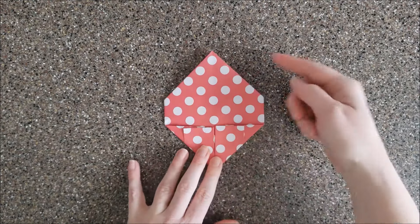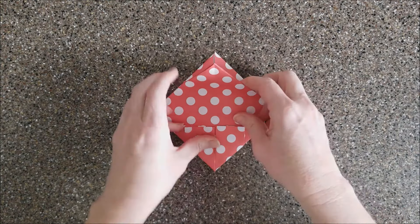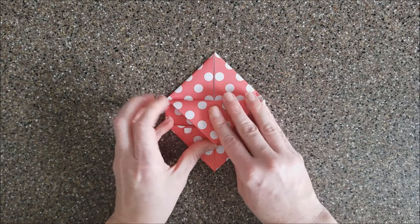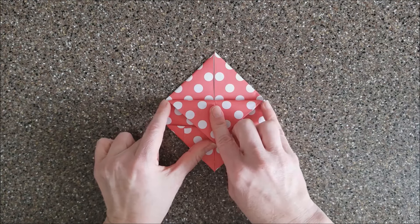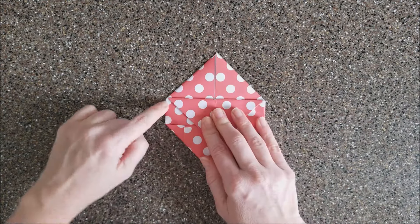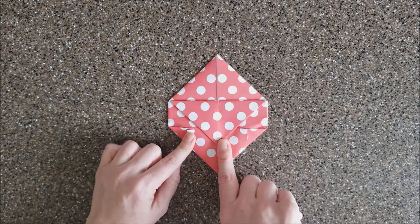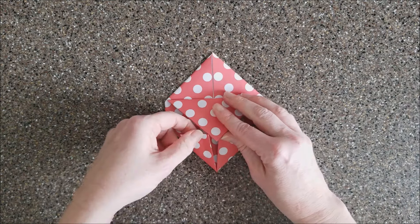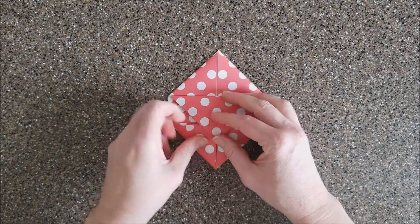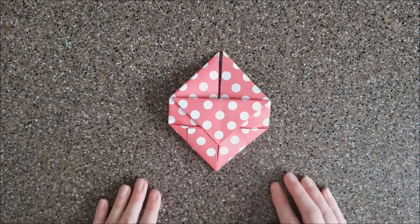From here you've got two layers of paper at the top. Take just the top layer and fold it down until it reaches its edges over here — going down to the edge without bending more. It's supposed to overlap down here, because you're gonna put that flap into there and that into there to hold the flap down.